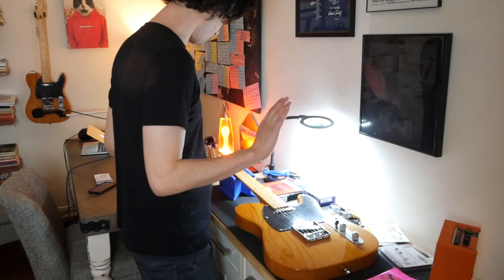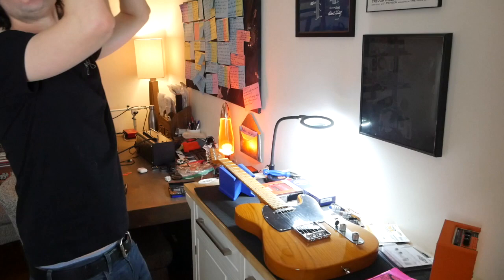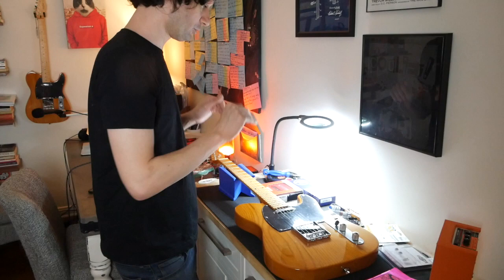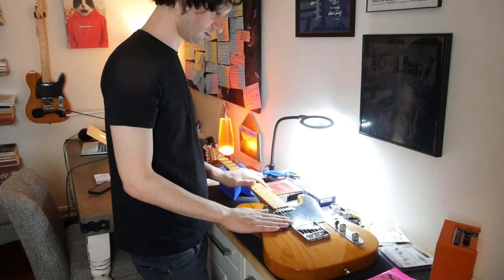So what I'm doing today is I'm going to mod the shit out of this guitar, and when I'm done with it, we'll do a little sound comparison. I'm pretty much changing everything, and total guitar plus parts, everything included, is going to be well under $500. Let me show you what I'm putting into it.